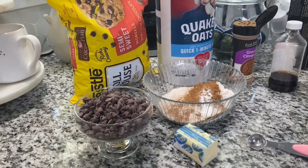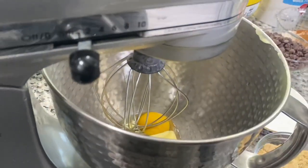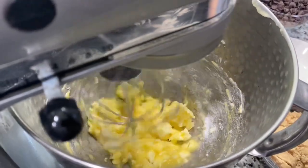I went ahead and got some baking soda, my flour, and my cinnamon, mixed that together with a pinch of salt. Those will be the dry ingredients.